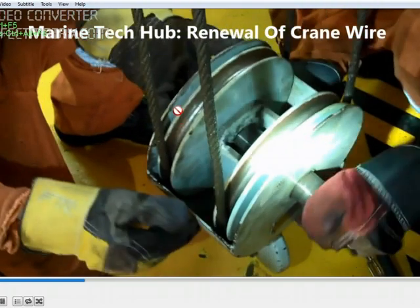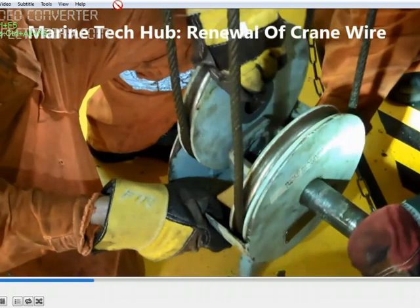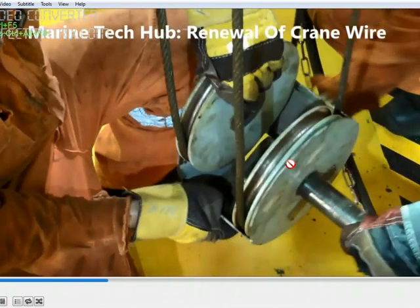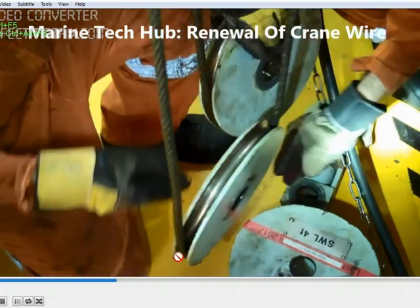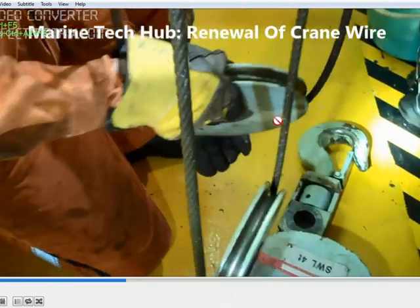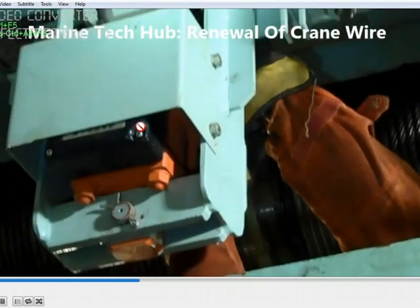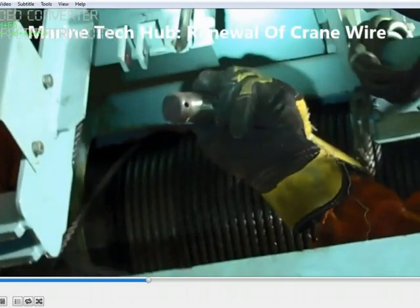Take it out and look at the hook — there are two pulleys. The wire goes one way here, then comes around and comes back. Note the cable arrangement so that when you reassemble it, you are able to do it in a similar manner. The cables are running through one pulley to the other pulley.